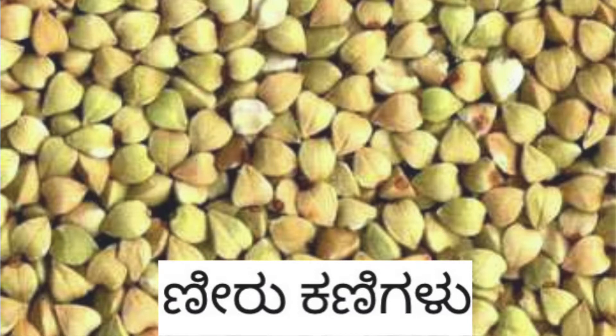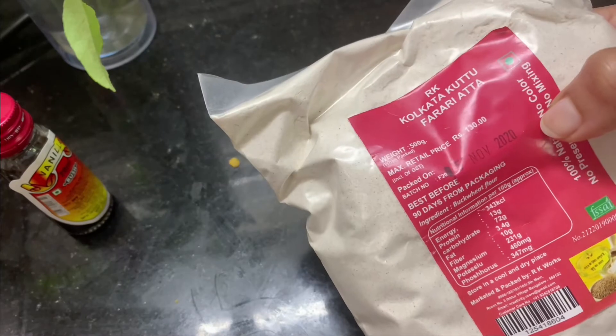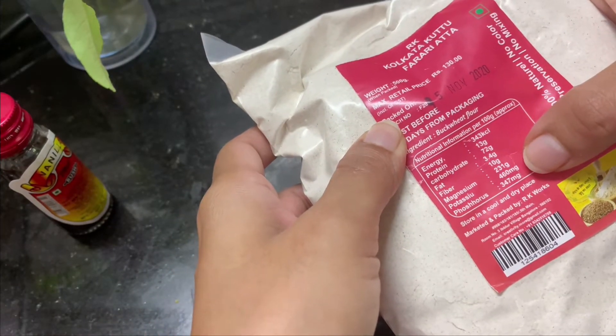But what do you do? Don't worry, I am going to explain. Buckwheat powder is available in the market. If you are in the shop, you can use it.